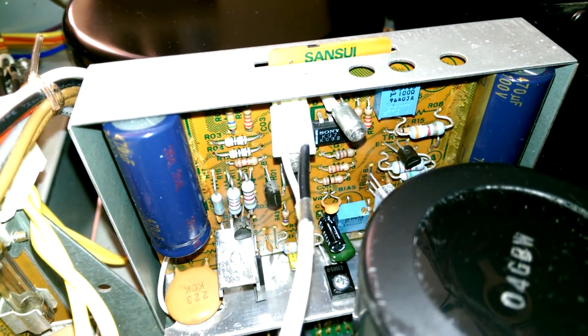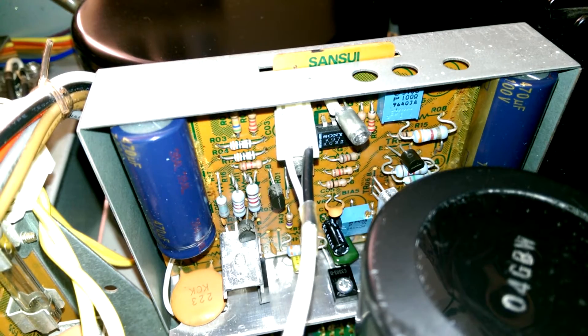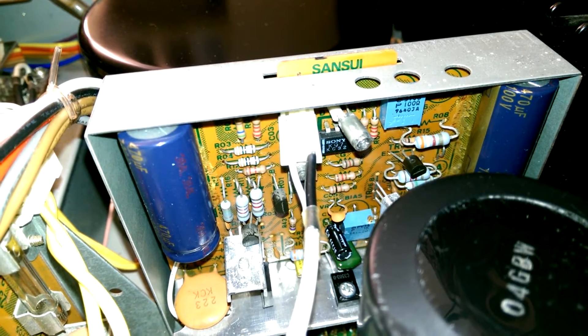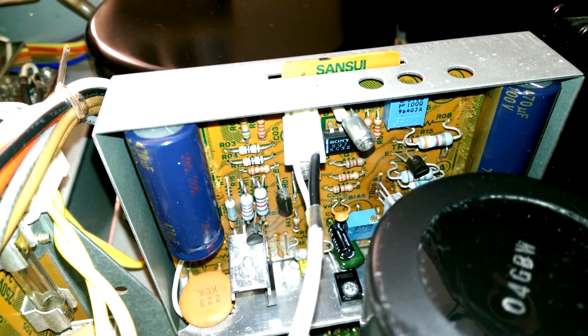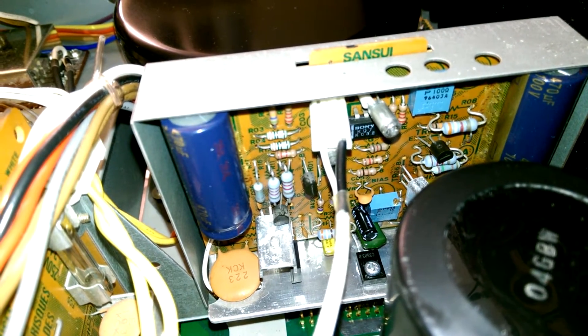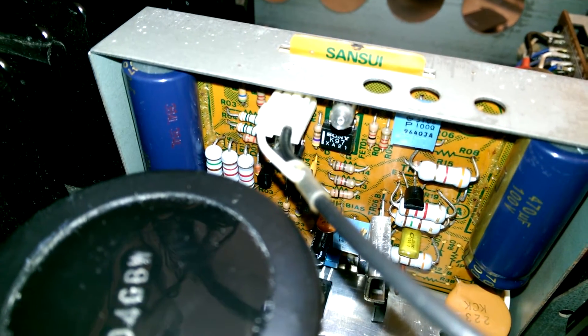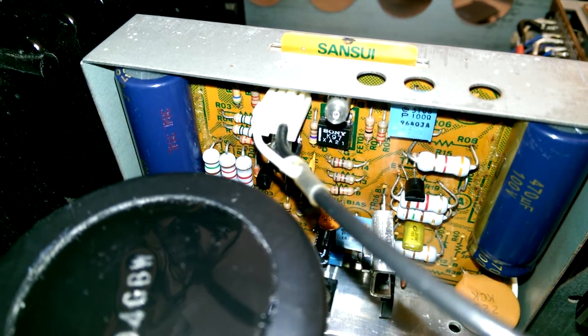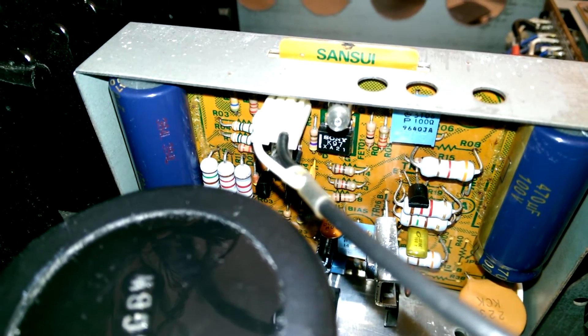Again, another Panasonic FC cap there and there, and new pots. These are multi-turn pots for better precision and adjustment. They also prevent the bias from going crazy and destroying the amplifier because the pot went bad. There are a bunch of new transistors and all new caps on both of these boards. This one actually needed a new 2SK97 — when the output stage failed, it failed so spectacularly that the failure cascaded all the way back to the input.